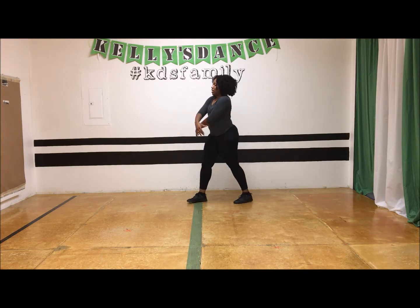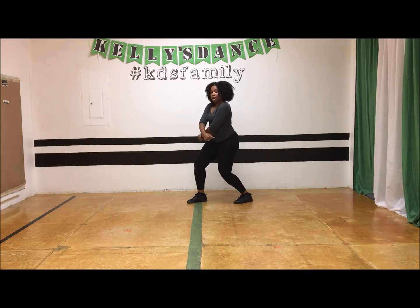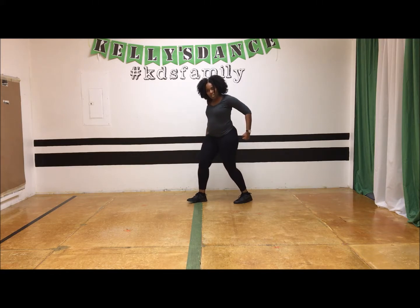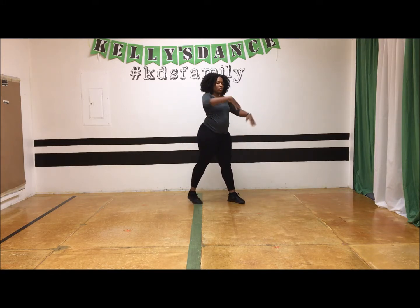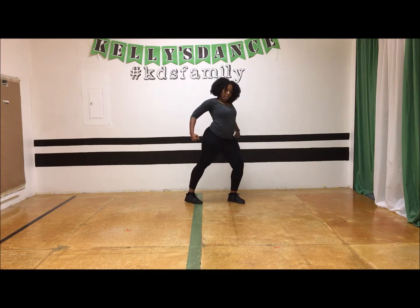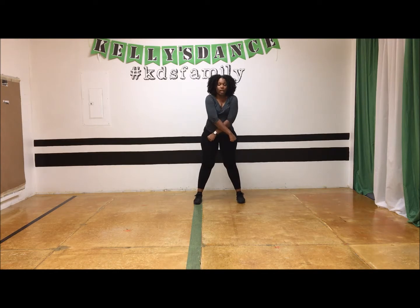Go to the other side, bend your knees, cross over and pop. Other side, bend your knees, cross over and pop. Again, to the front, cross over, bend your knees and pop. That would be the chest pop.